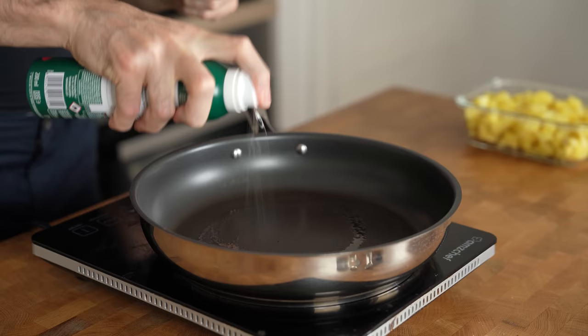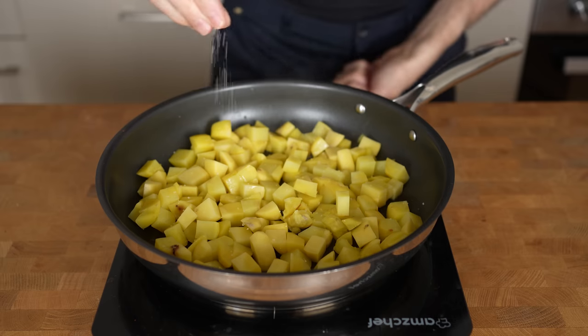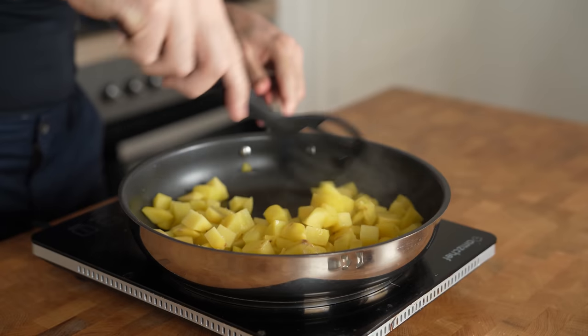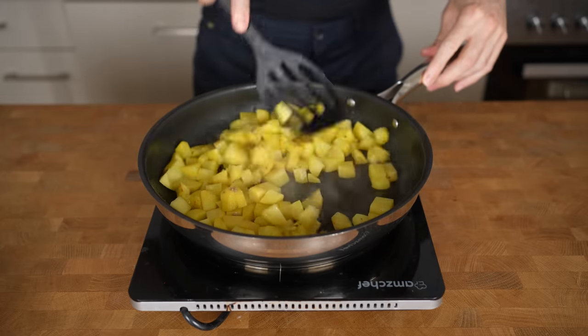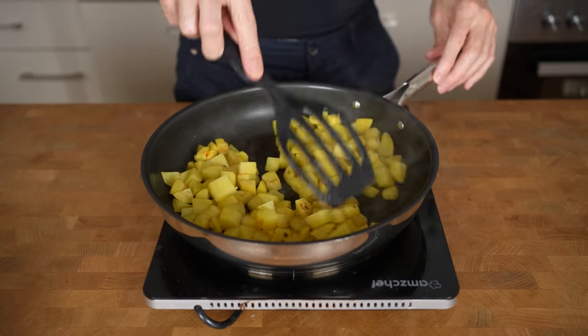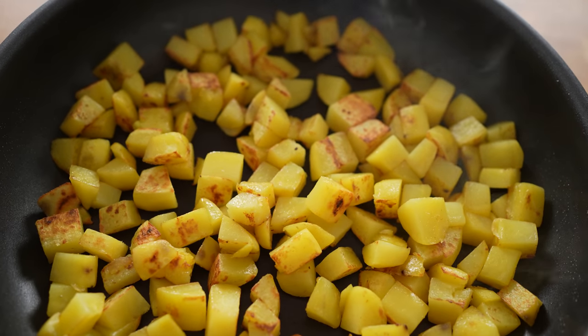Add about 10 grams of oil to a pan on medium heat. Once the potatoes are microwaved, add them in first with a small pinch of salt. Fry the potatoes, occasionally stirring, for about 5 to 7 minutes. They will slowly but surely get a crispy exterior. Microwaving them disrupts the outside of the potato which leads to even more crispiness, and because they are peeled, the surface that can become crispy is even bigger.